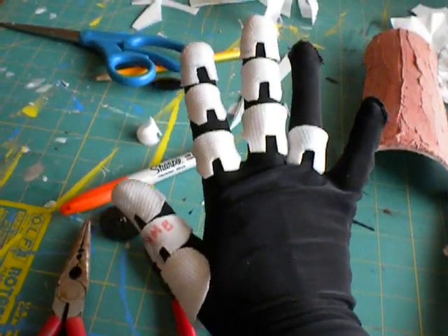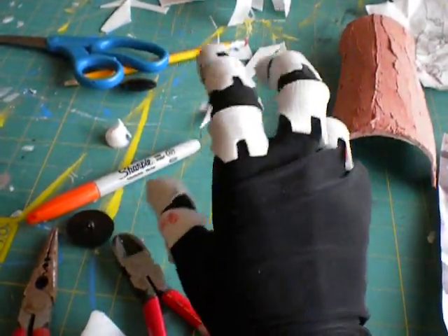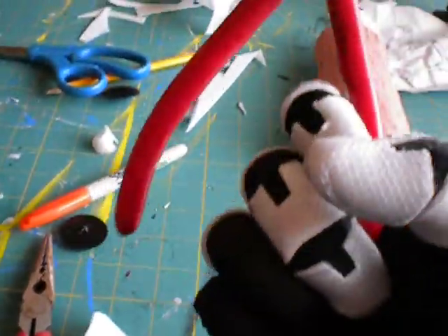Okay, so here is the start of my automail. These are the finger pieces that I have done so far. As you can see, I'm able to move with them. I can pick things up, grip them.